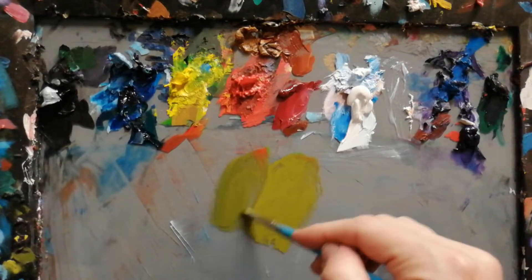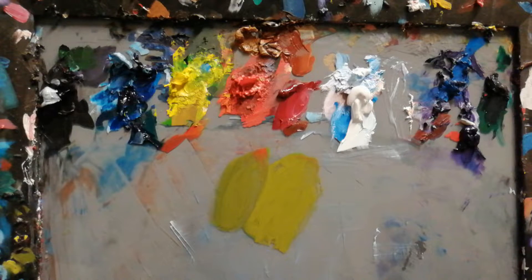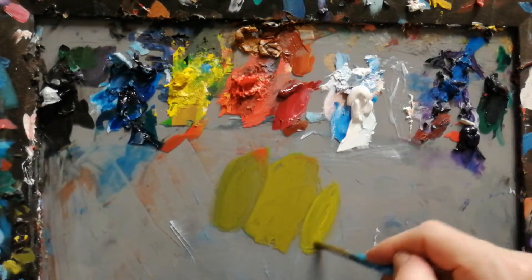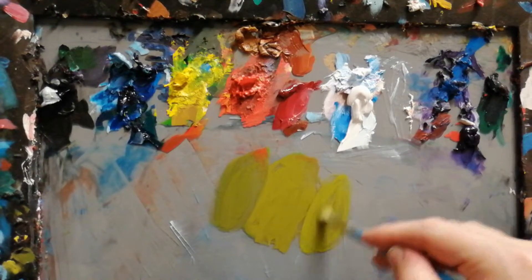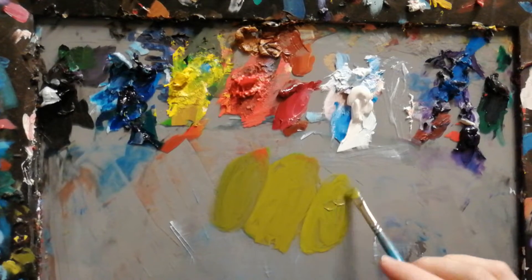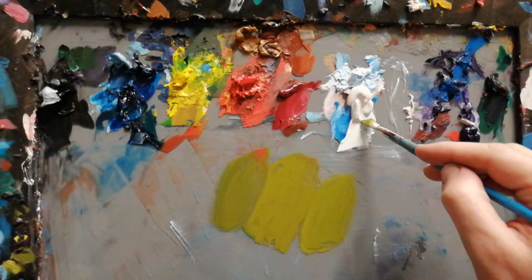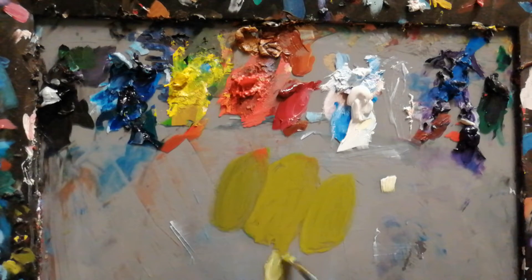And then lighter, you don't want to add white — I'll show you why later. You just want to add more yellow. You don't want to add white because it's going to get chalky. This is a color that gets chalky easily.